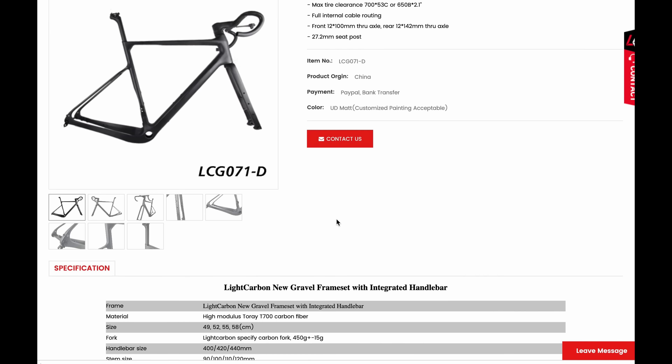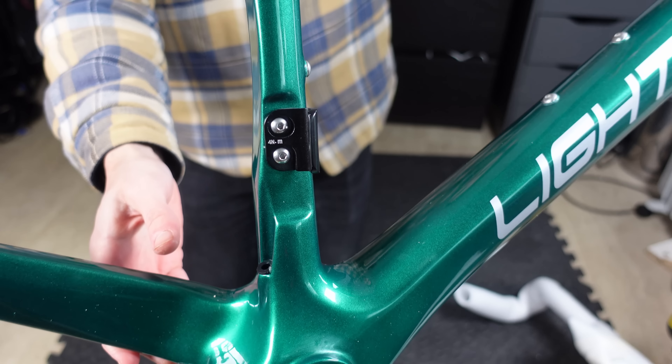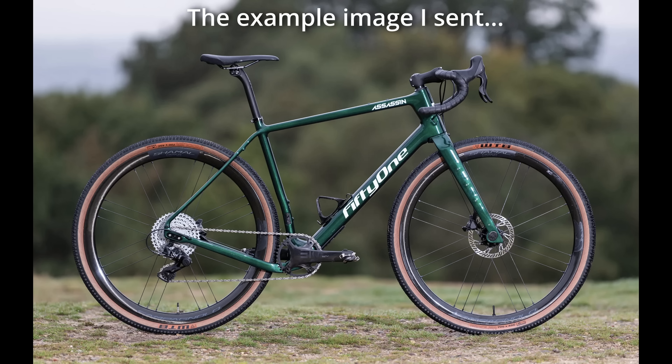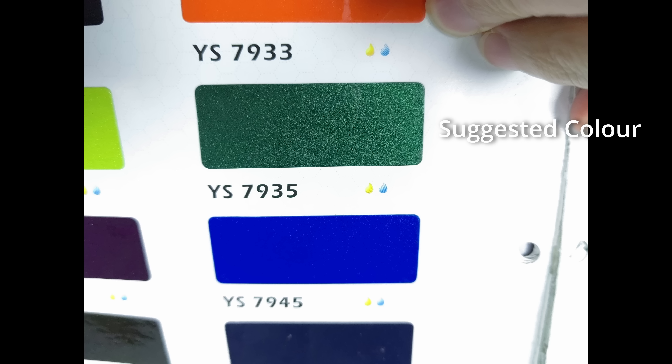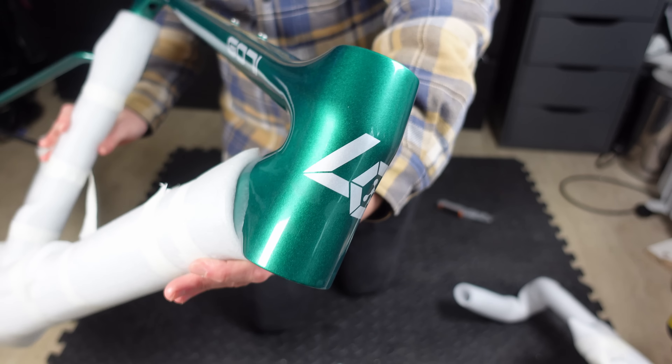On first impressions, this Chinese carbon frame is like a work of art. Made from high modulus Torre T700 carbon fibre, it really does pop like a champagne cork under the lights. With Light Carbon, you don't just pick a colour — you can send them examples of frames you like and they can suggest a colour code for you. It's like having a personal bike frame stylist, only without the price tag, because this custom paint job only cost $150.